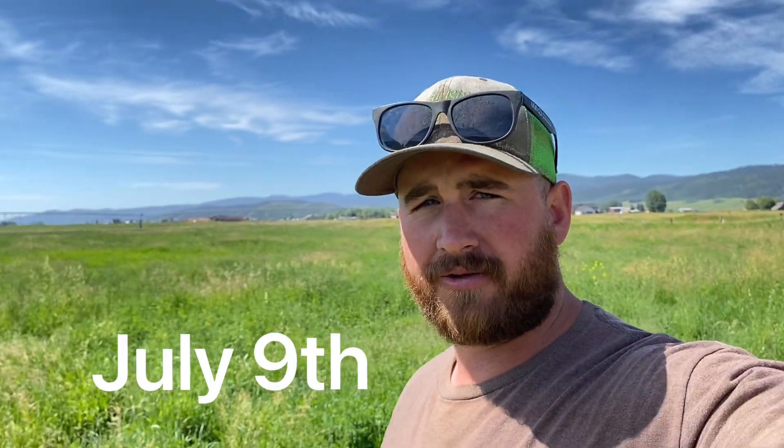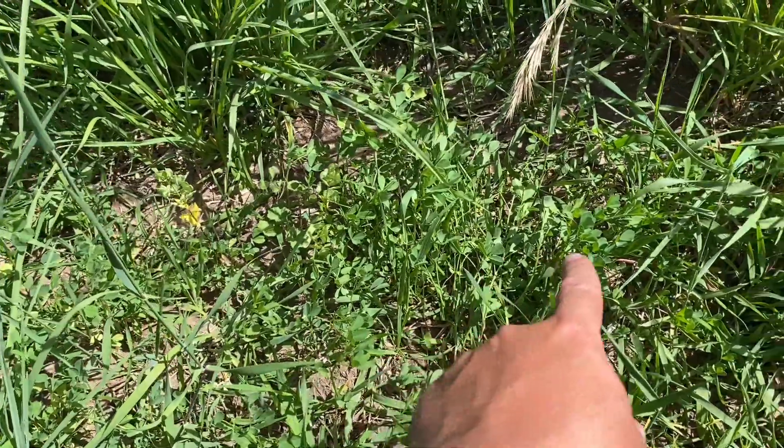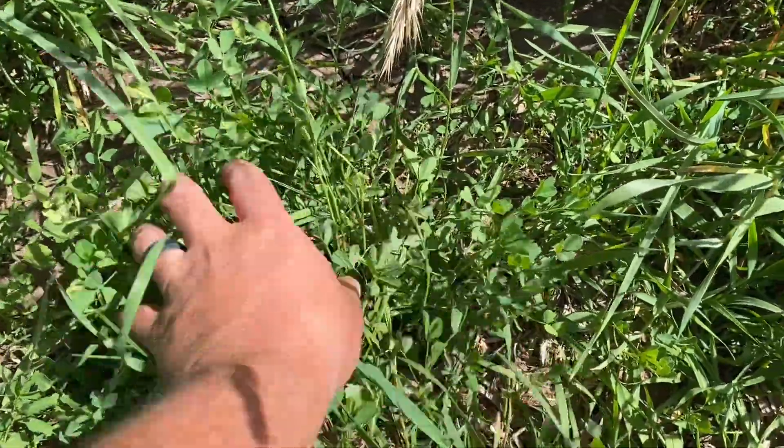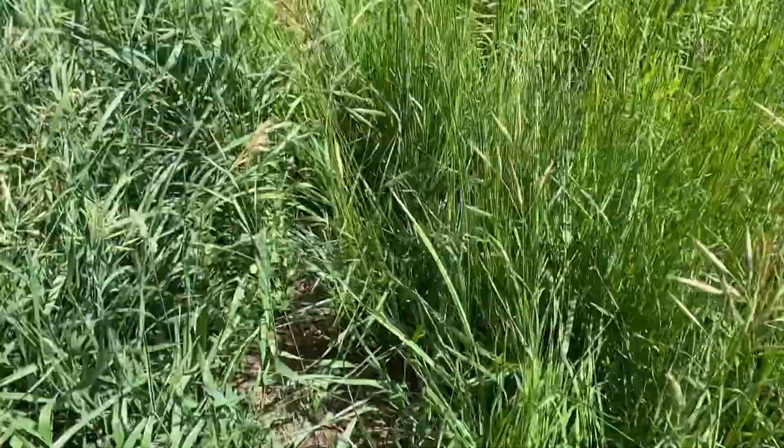Hopefully this experiment works out for us. So it's July 9th — we're just a few days away from cutting this piece that we planted the alfalfa in. We planted this on May 17th, so it's been about six weeks. I just wanted to walk through it and see how things are looking. You can see right here along the road, it's come up pretty good.